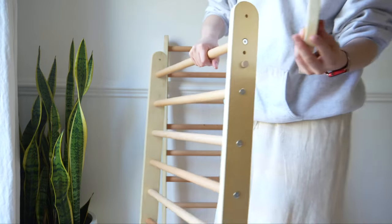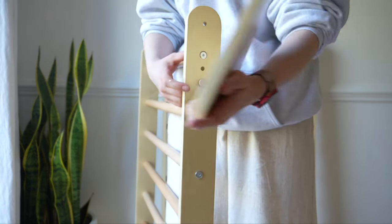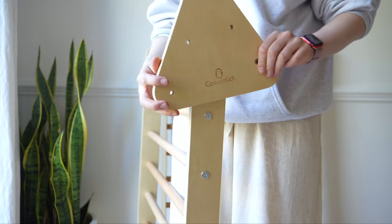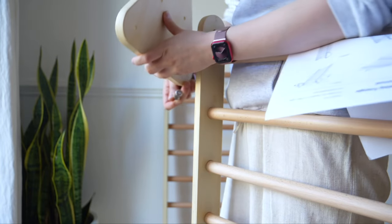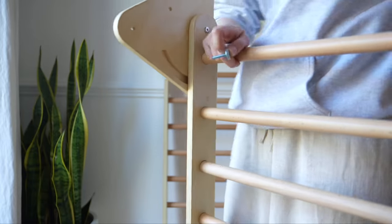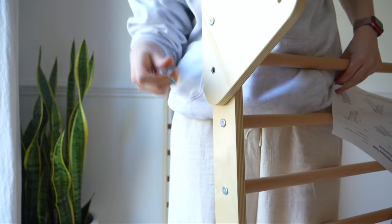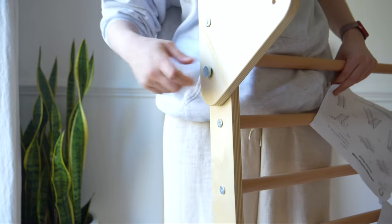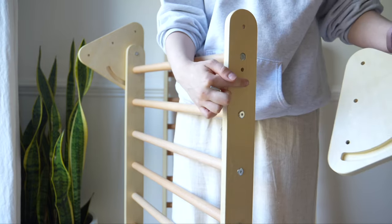Now we are on to the trickier part, which is not that tricky. Carefully check the manual and make sure you put the triangles on the right side. Basically imagine it open with both sides open — the triangle part keeps those two sides together. There is a right side and a wrong side to place the triangles, but don't worry if you get it wrong because it is easy to fix. You are going to first screw in the top of the triangle and then put on the removable screw that helps with the opening and closing.